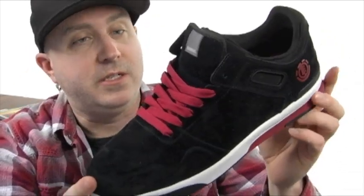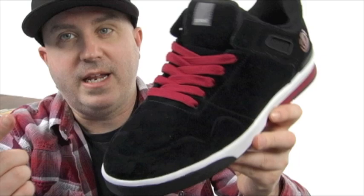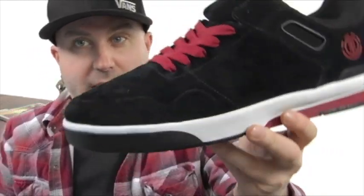I'm more of a vulcanized kind of guy, but I could totally transition to this shoe right here with all that flexibility, all that shock absorption, and all this lightweightness. Shoe's sick — it's the Davenport and it's from Element. Check this one out.